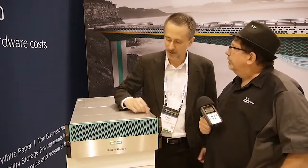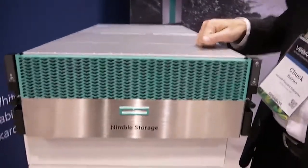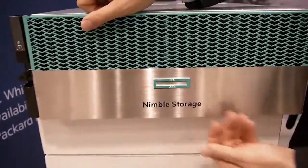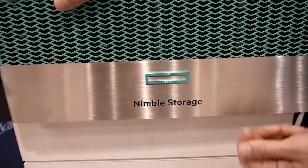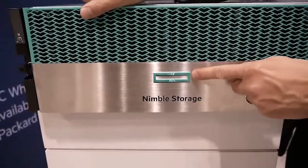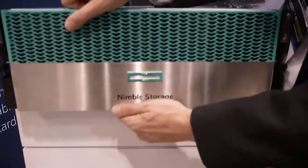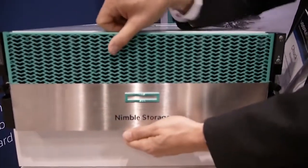So why don't we take a look at the inside? What are we looking at here, Chuck? Well, this is the front bezel of the all-flash array. It's very familiar to Nimble customers from the past. We do have the new HPE element on the front of the bezel. The color's a little bit different — it's the HPE green. It's beautiful.